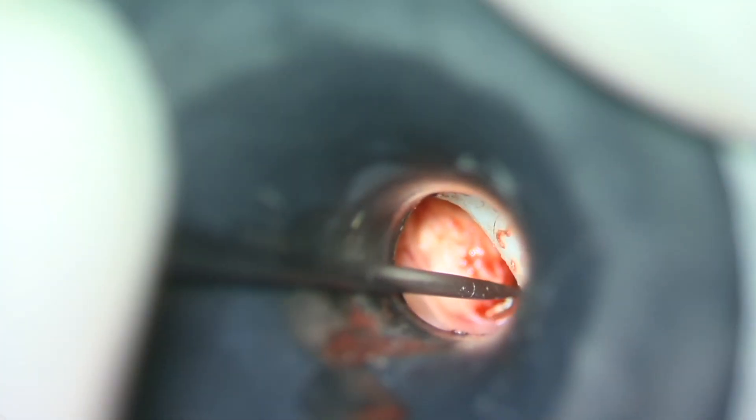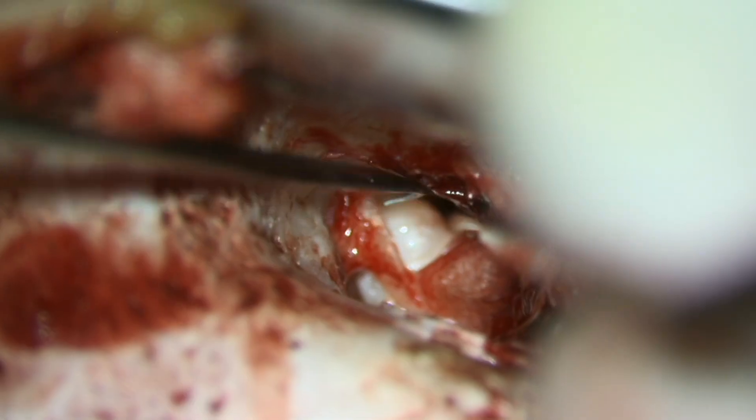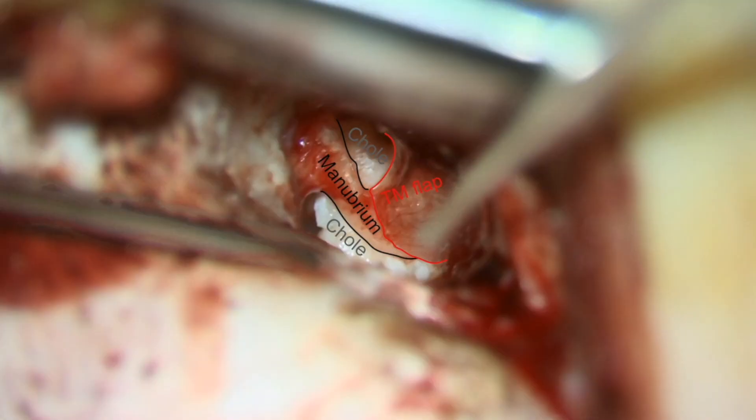We then repeat the same procedure of incising the tympanic membrane and bluntly dissecting the cyst wall along the posterior margin of the cholesteatoma. At this point we've done pretty much all we can through the ear canal, so we flip the ear forward, make a posterior incision, and raise a tympanomeatal flap.